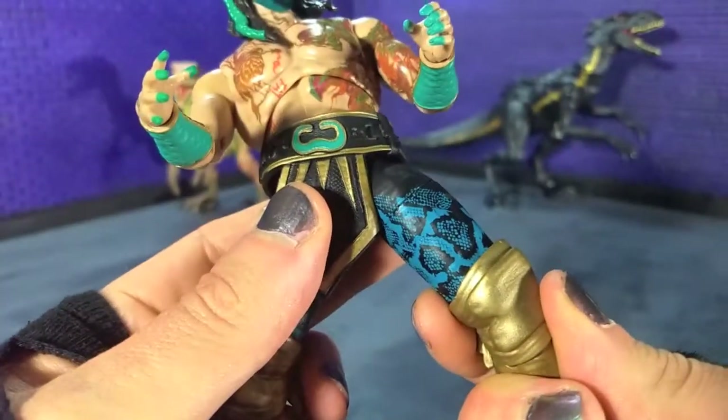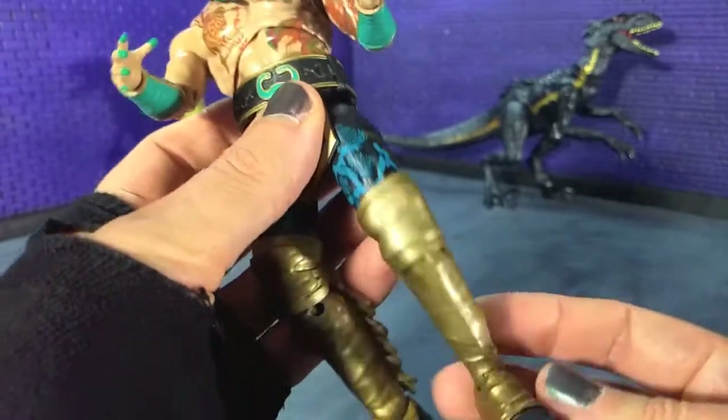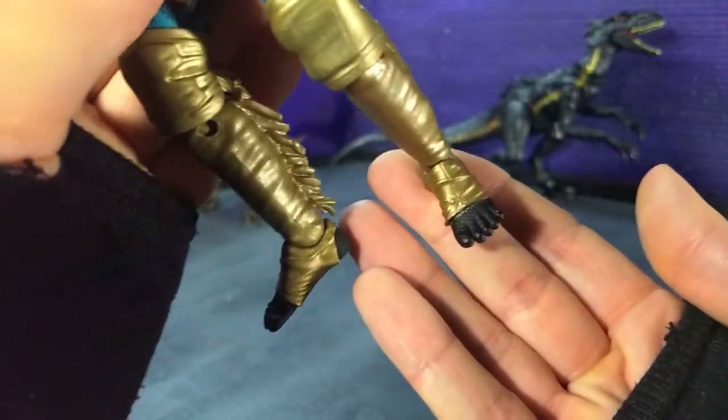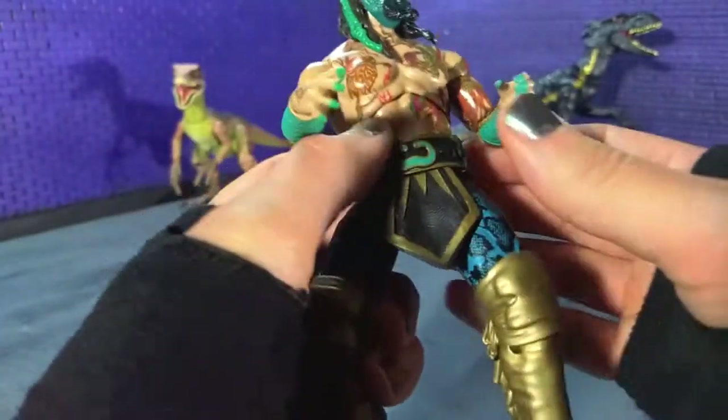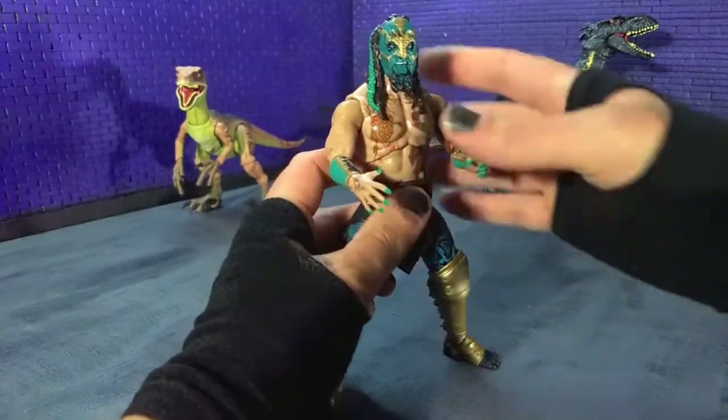The trunks are super well detailed. The colors, like the metallics, really really pop. Just great details even on the feet — I didn't realize he didn't wear boots until I got the figure, so that's pretty awesome. Just a really good looking figure.